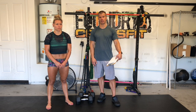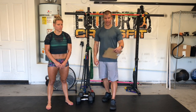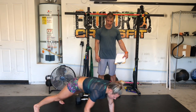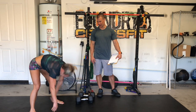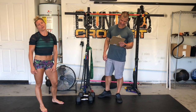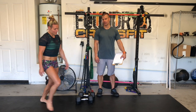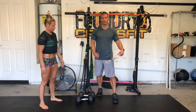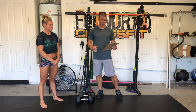You're gonna start your warm-up with 10 inch worms plus a push-up, so you'll walk your hands out and then walk your hands back in — 10 reps there. Then you're gonna do 10 Samson stretches, which is just a nice lunge while reaching overhead. After that, run, bike, jump rope, anything like that for two minutes.